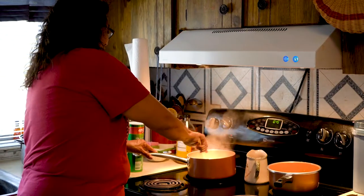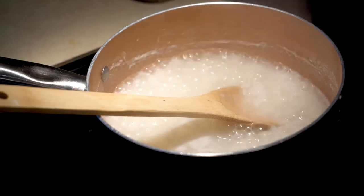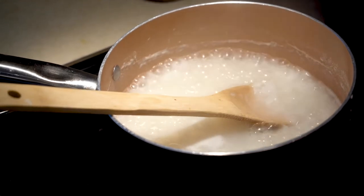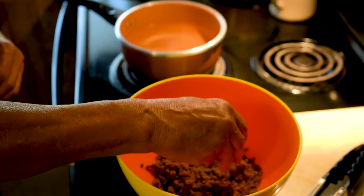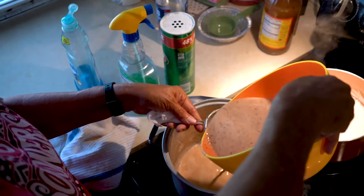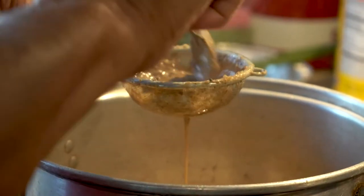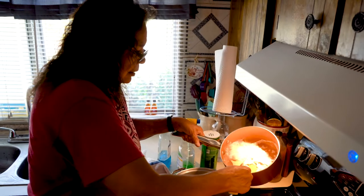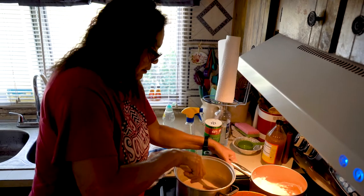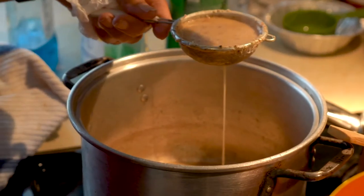Once the ball is made, I boil water and cook my rice. When the rice is ready, I'll smash the ball back up, pour my hot water in there, and then strain it into a pan. You keep going until all the meat's gone from there, then you put rice in it. You only use the soup of the ball — you don't use any of the meat.